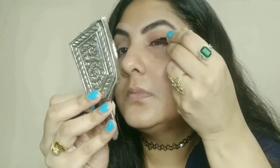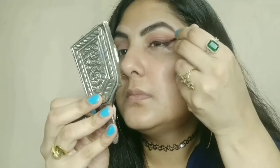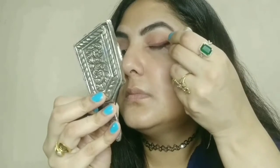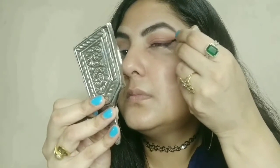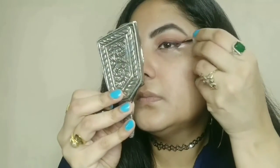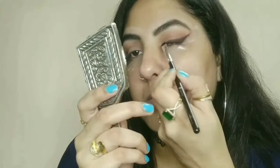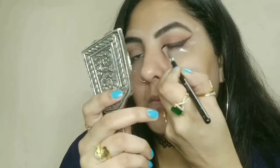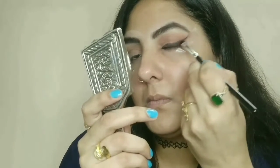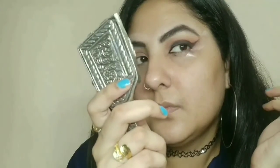Next step is my liquid eyeliner. I am using Lakme's liquid eyeliner. I will draw a simple clean line. Because we are going to blend it, you need to draw a clean line first. I have drawn a line from my eye shadow and on that winged eyeliner I will spread my black eyeliner.